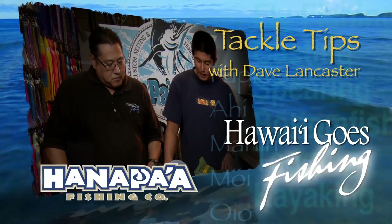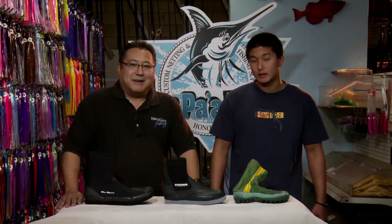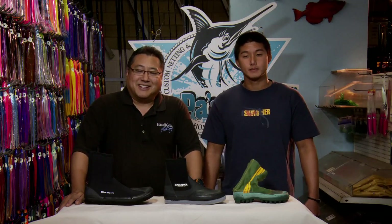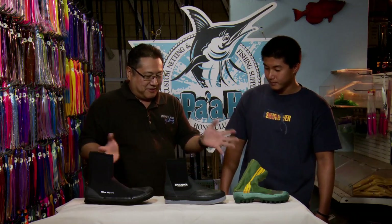And now, Dave Lancaster and Tackle Tips, brought to you by Hanapaa, Hawaii. How's it? We're here at Hanapaa Fishing Supply in Kalihi once again, and today we have Tobi Wars. We have Charon here to tell us about these different tabis we have here. Tell us about this.